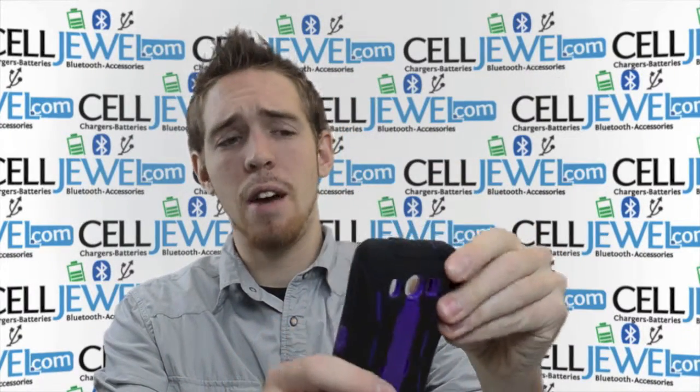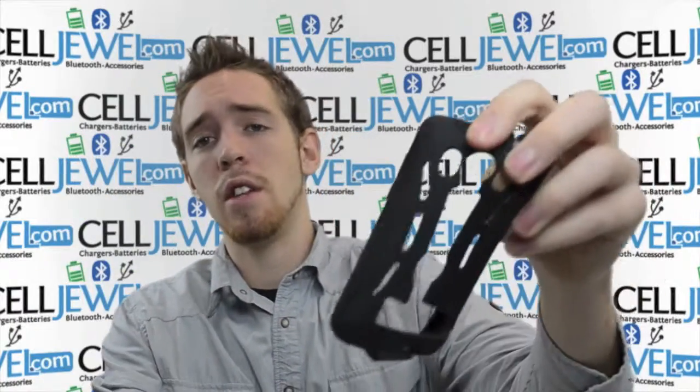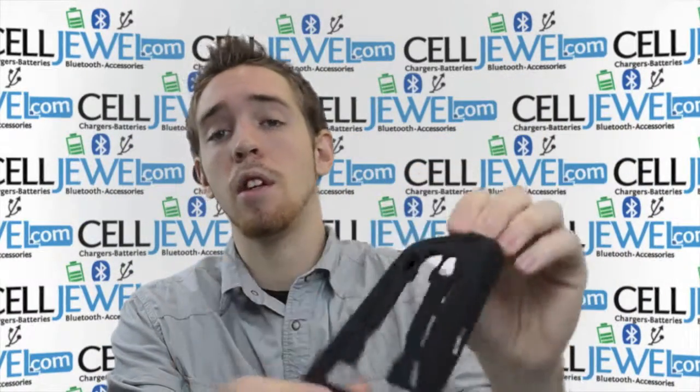First thing, it breaks down into two parts: hardshell plastic and rubber casing. The rubber casing is the outer casing, so you just want to slip that right off the hardshell plastic. The rubber casing is shock absorbent silicone rubber.